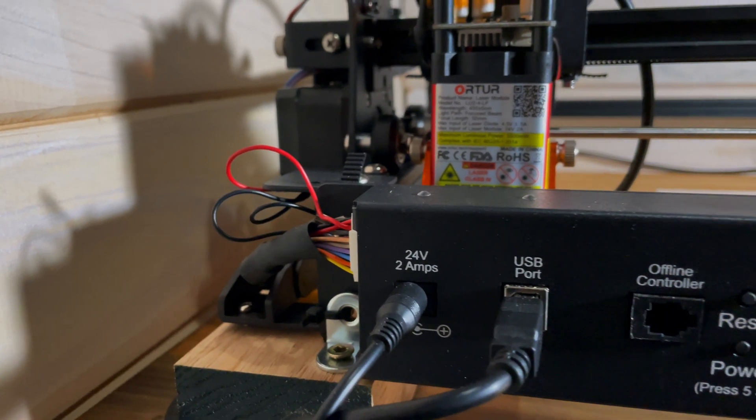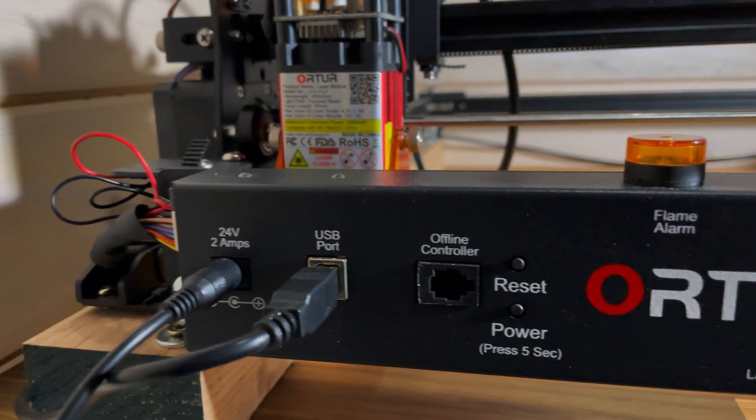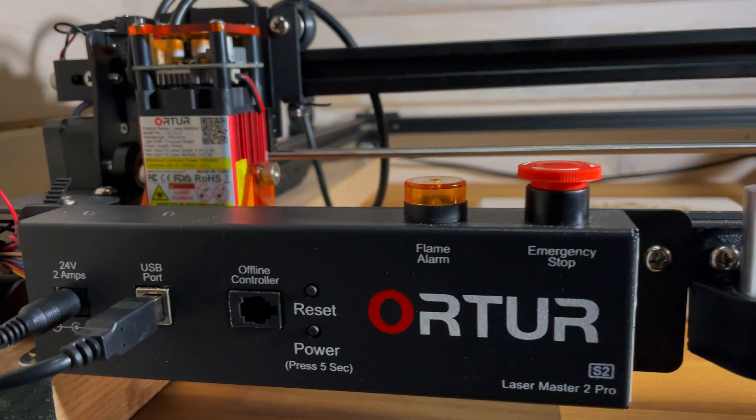By how thick the manual is, you'd think the instructions would be thorough. That is definitely not the case, but they do have it translated into every language in the universe.